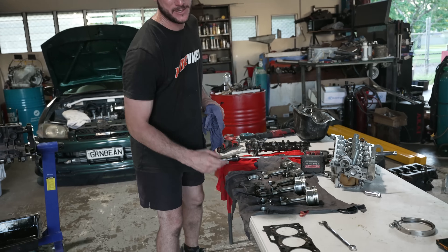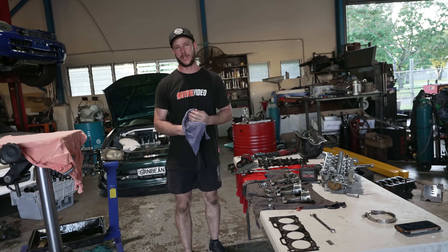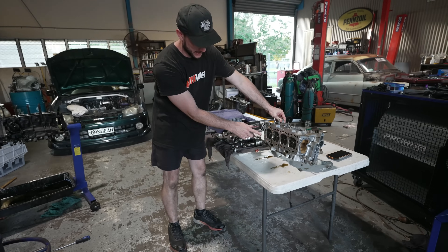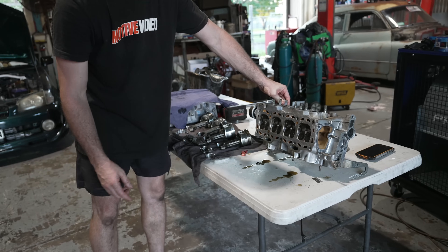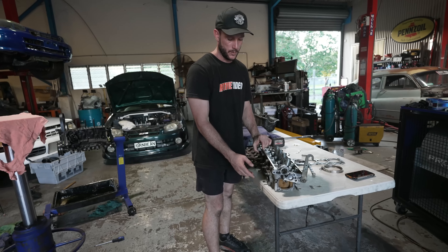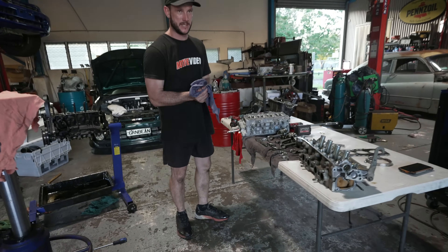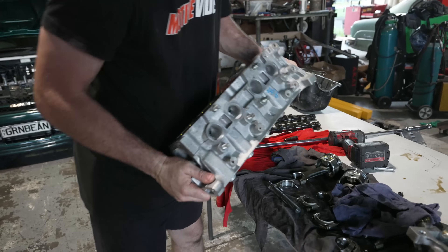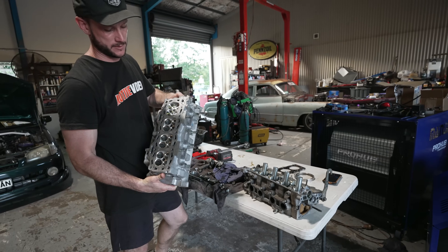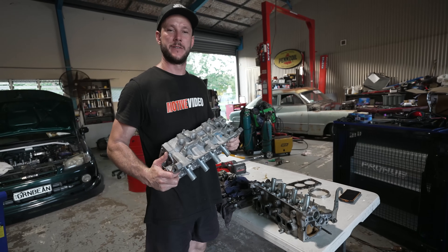We've got a different style of head gasket to put in, we've got some 12mm head studs to hold the head down a bit tighter, and we've got a special surprise with the cylinder head. Another big reason we called it quits — we're still running the stock cylinder head with the stock valves that probably have about 250,000 Ks on them. So it was only a matter of time before it dropped a valve and trashed the whole engine. We've gone and got another cylinder head, got a whole bunch of CNC porting done, brilliant valve guides, one-wheel oversized Ferrea valves. So we're going to put this together in the next episode, put the whole thing back together and we're going for 800. Let's go.